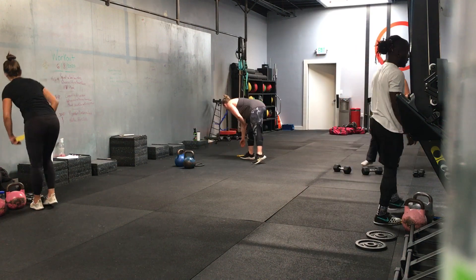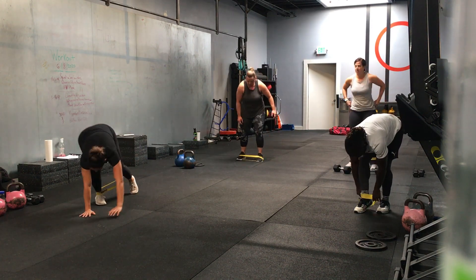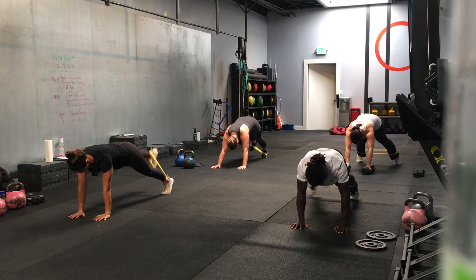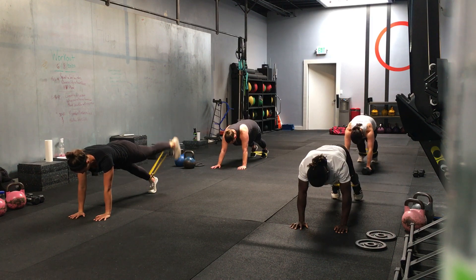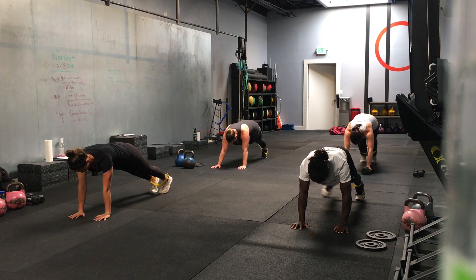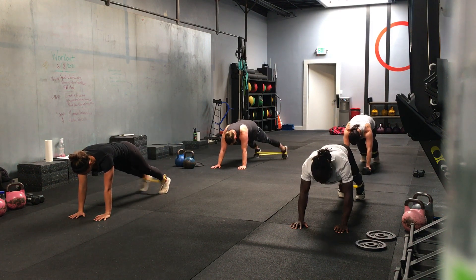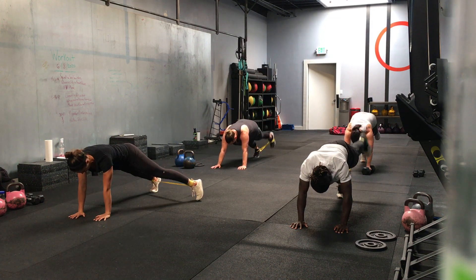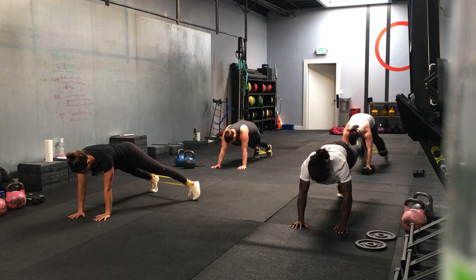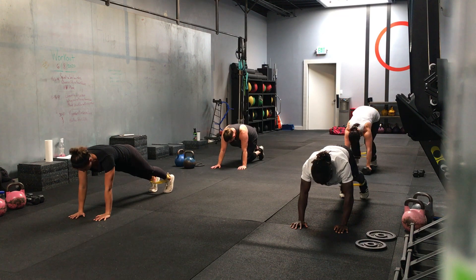Down in a plank position. Going in five, four, three, two, one — we go. Nice. Crunch your ribs, actively push them to the ground. Don't let your shoulders fall. Staying on one side if you want. Halfway. Good. Eight seconds, and we're halfway through our rounds. Three, two, one — time.